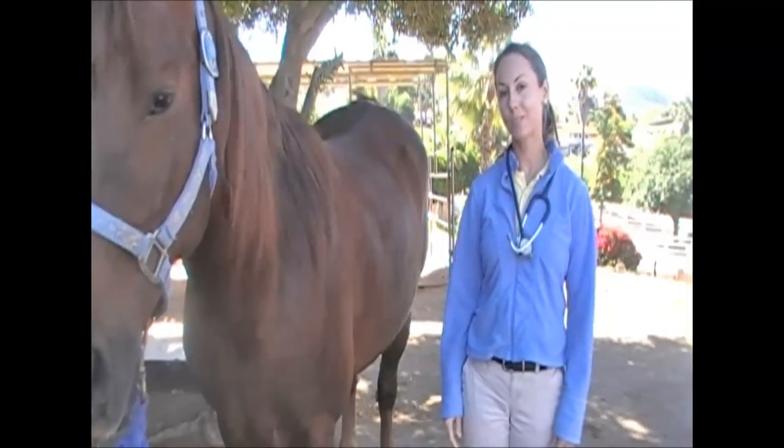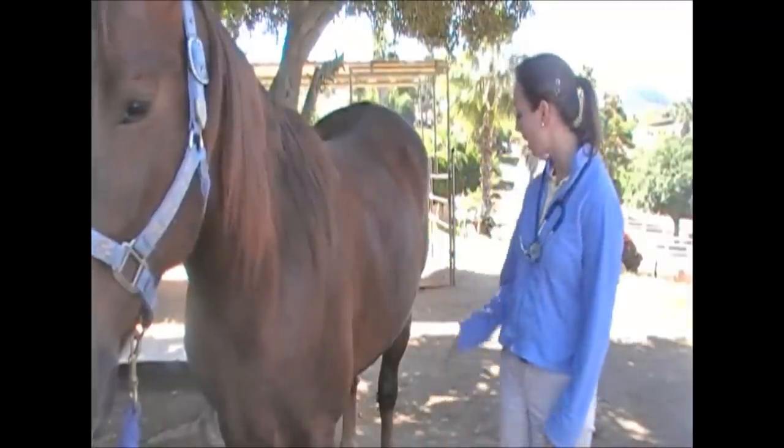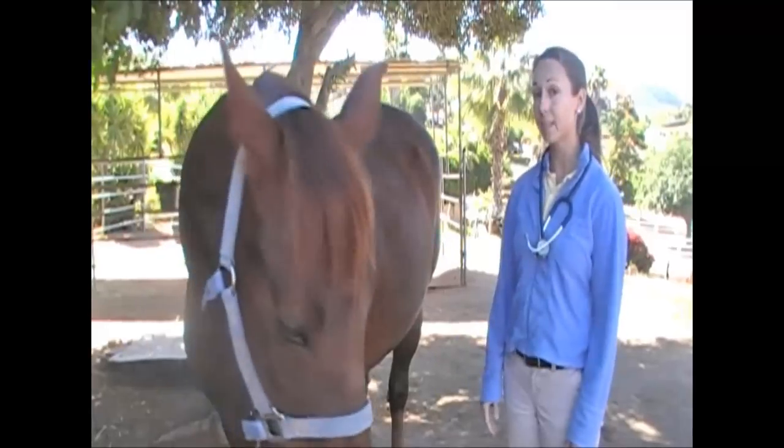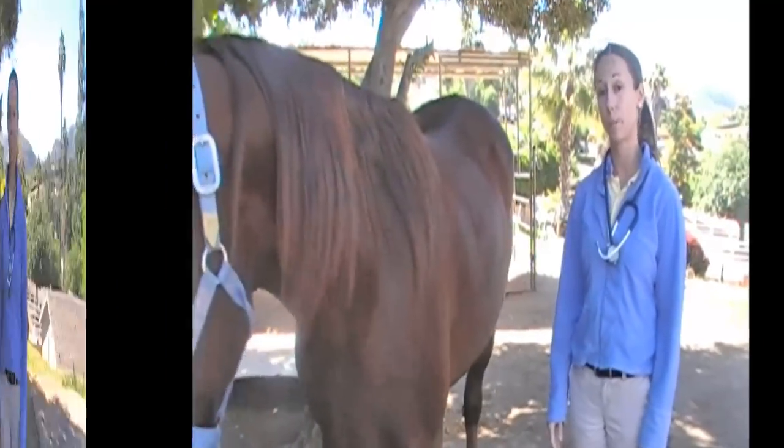The next part of the horse's physical exam is their respiration rate. The easiest way to take their respiration rate is to watch the rise and fall of their abdominal wall as they breathe. At rest, a normal horse's respiration should be between 10 and 20 breaths per minute.